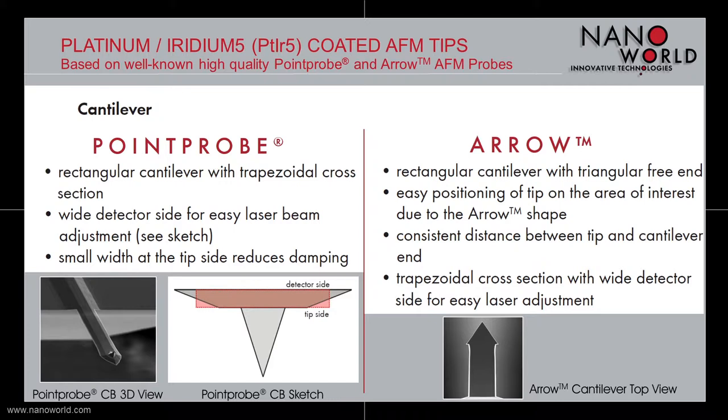The point probe based cantilever has a rectangular shape with a trapezoidal cross section. Because of the cross section, the cantilever has a wider detector side which allows an easier laser beam adjustment. On the other hand, the smaller cantilever width at the tip side reduces the damping during measurements.